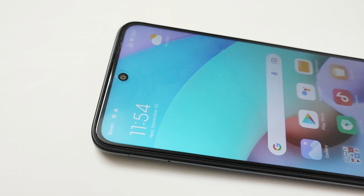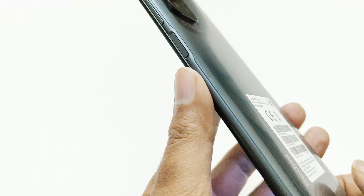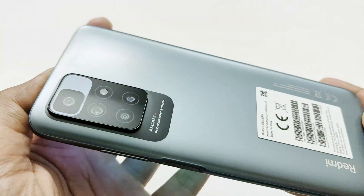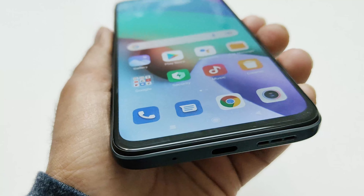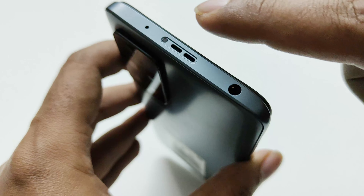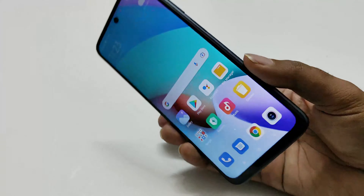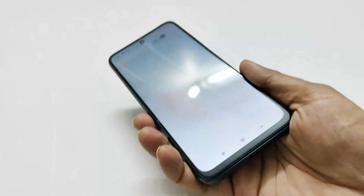Talking about the design and build quality — this is what I love the most about this device. Even though it's an entry-level budget smartphone, it gives the vibe of a way better segment in terms of design. The back panel and frame are made of plastic, but the frame gives the impression of an anodized aluminum frame and the back panel looks like frosted glass. The screen is protected by Gorilla Glass 3 and the device comes with a 3.5mm jack, an IR blaster, and a dual studio speaker setup that you won't find on any other smartphone in this price segment. The screen-to-body ratio is quite nice and, considering it comes with a huge 5000mAh battery, it's still quite lightweight at 181 grams.